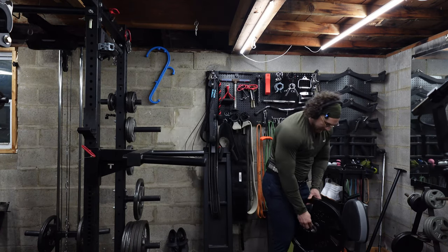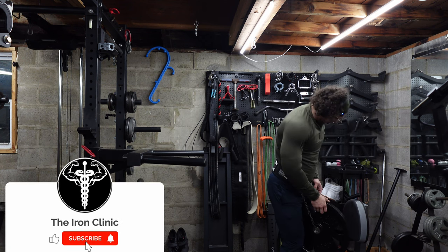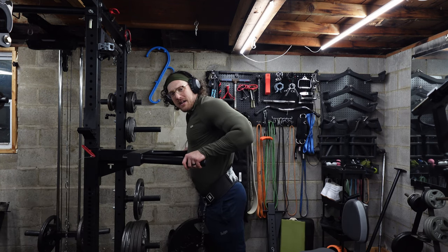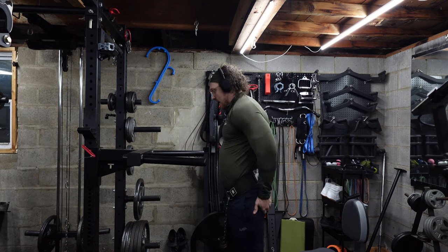Alright, let's get set up for these dips. Those machine presses were great. Let's do some heavy dips now — 45 on the belt, dip stand set up. Let's crank out a couple reps on this thing. I haven't done some dips in a minute, so this will be good. Okay, let's do it.